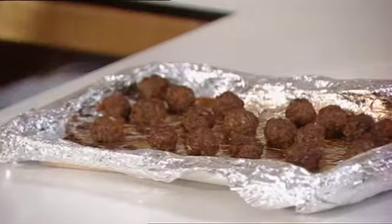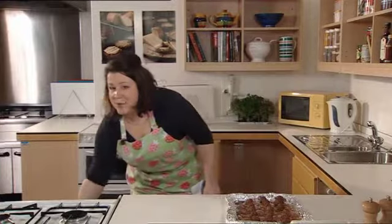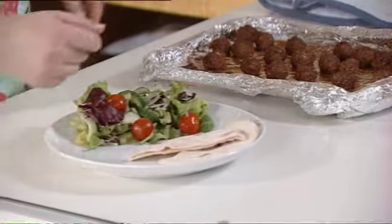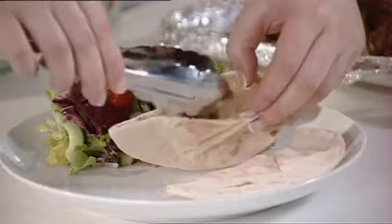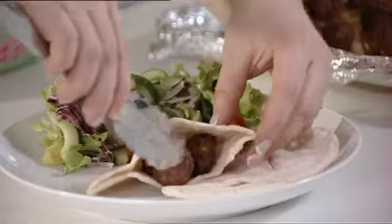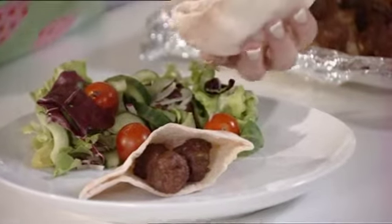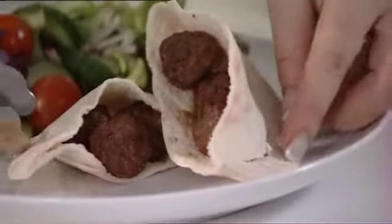We'll set these aside. You can serve the meatballs with pita breads and salad, which we're going to show you, or alternatively you could cook them in a tomato-based sauce and serve them with spaghetti. Here we have a plate prepared earlier with a little bit of salad and some pita breads. We're going to stuff the meatballs into the pita breads — these have been ready sliced and opened. Just pack a couple of meatballs into the pita bread. And there we are — mini meatballs for children. Grown-ups can have them too, but children love to make them.